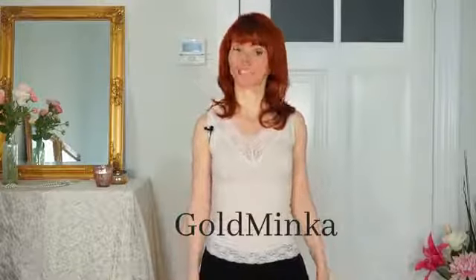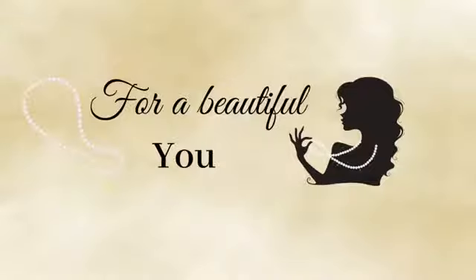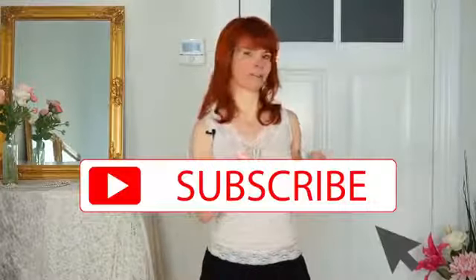Hello! In this video I show you how to Charleston in four steps. My name is Goldminka, and if you don't know me yet and you're new here, I'm a burlesque dancer and a belly dance teacher. Here on my burlesque channel it's all about tutorials and dancing videos for a beautiful you. If you're interested and want to watch more videos like this, then subscribe to my channel.